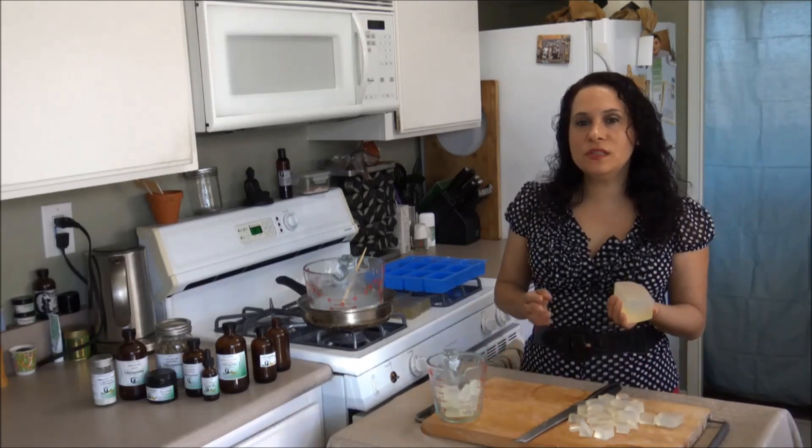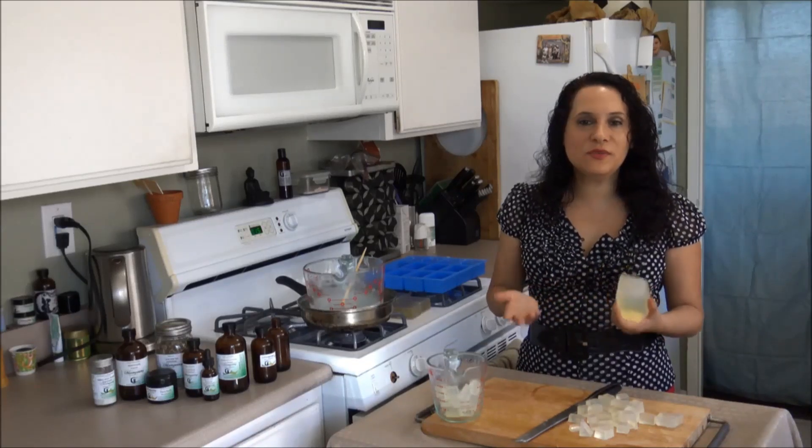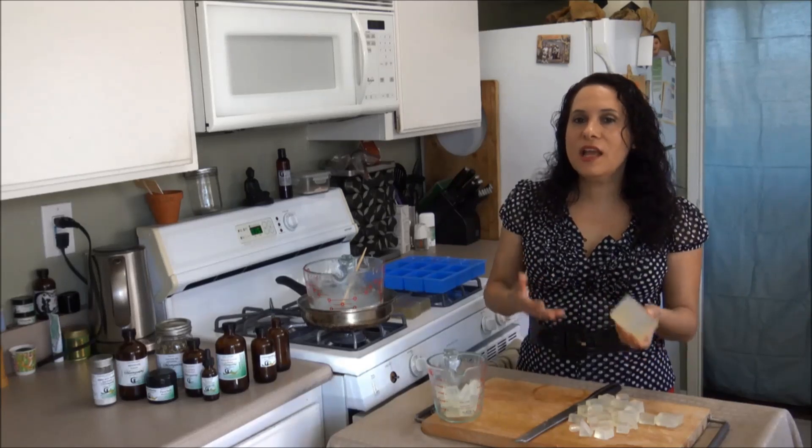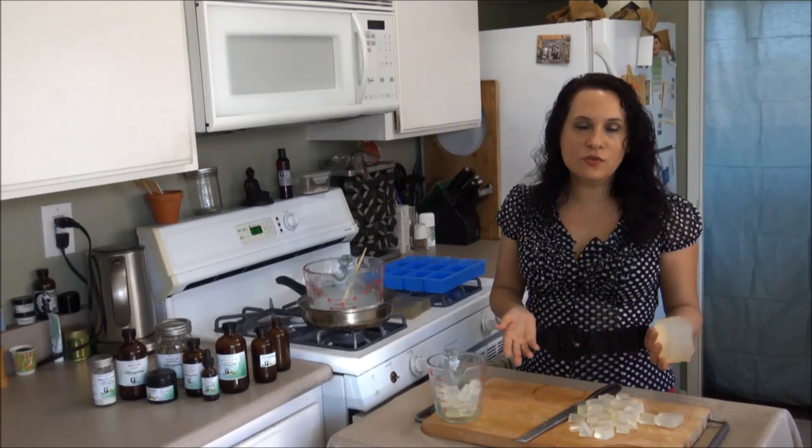What makes this recipe so easy and quick is the use of melt and pour soap. Melt and pour soap is soap that has already been made and all you have to do is just melt it, add the essential oils that you want to it, and pour it in the containers that you're going to use and you're done.